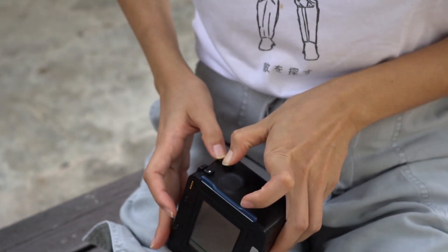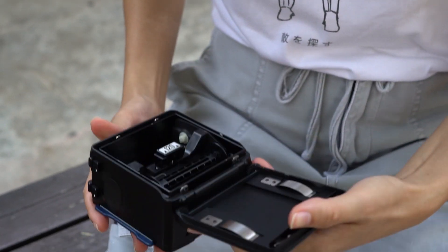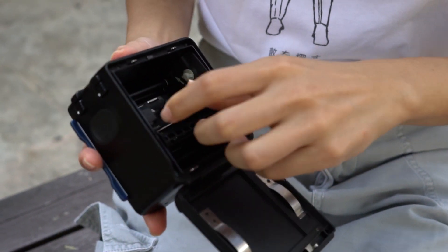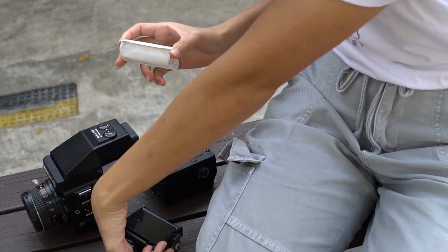Hi film friends, welcome to another episode of Test Roll. We recently got a couple of new cameras and want to share our first impressions. This Test Roll is of the Mamiya 645 Super, a very familiar camera in the world of medium format.